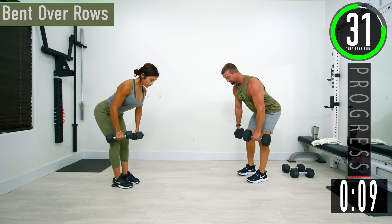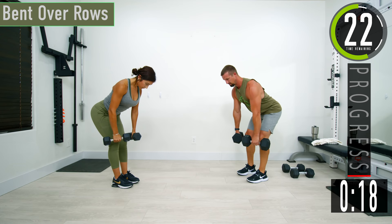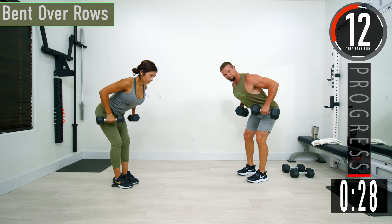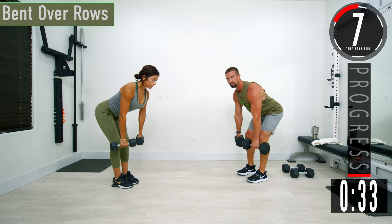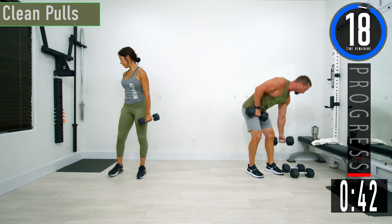Focus on full range of motion. Coming up, getting that full contraction right there. Let that muscle catch fire. Don't forget to breathe. Keep pushing, 10 seconds left.